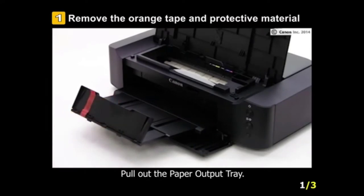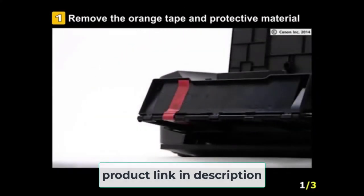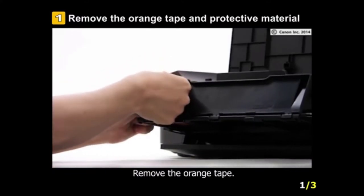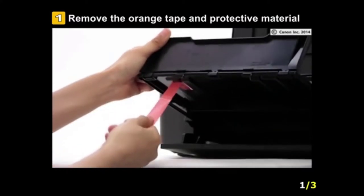It is a versatile edible printer that suits most baking items. For instance, you can print on pastry, cake, cookies, and more. For users' convenience, the printer comes with 5-pack cake ink and 20 wafer sheets, meaning there is no additional expense required in the beginning.